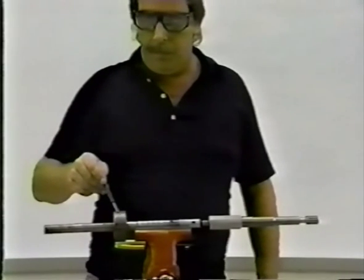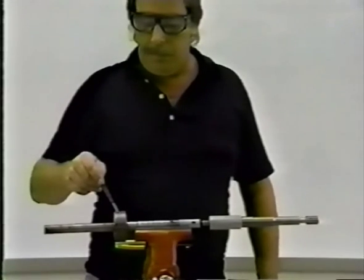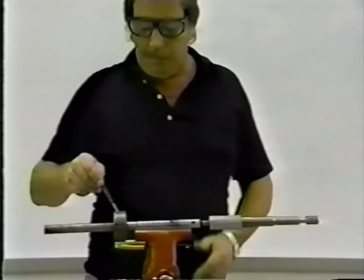Moving to the right we see the bearing sleeve. The sleeve is used as an embedment depth gauge and to allow rotation of the cutting tool. The sleeve can be adjusted to different embed depth requirements.